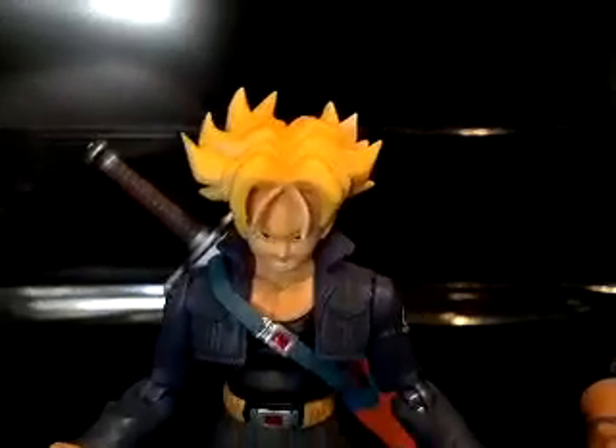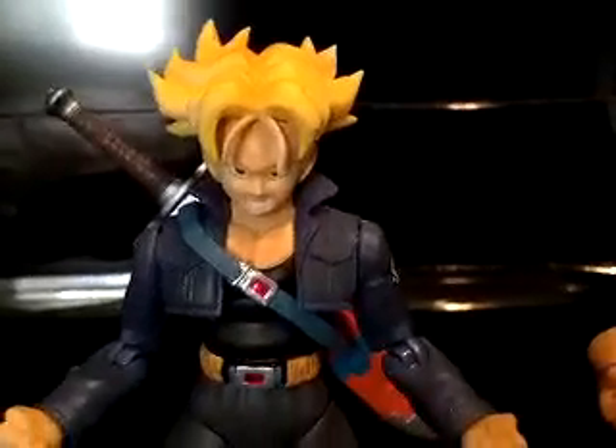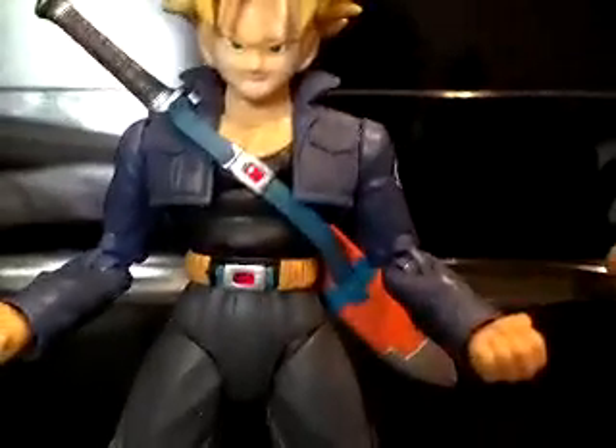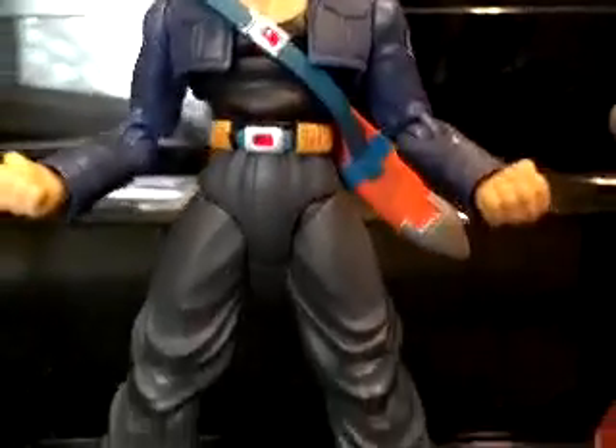My only problem with Trunks, guys, is that he is not tall enough. He is supposed to be the same height as Vegeta, as he is in the anime.